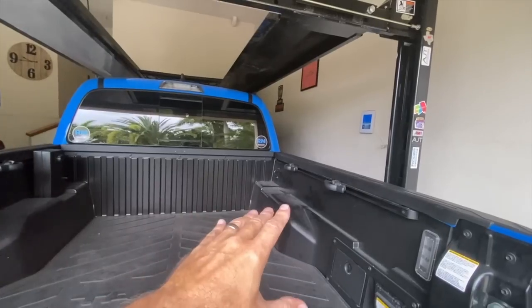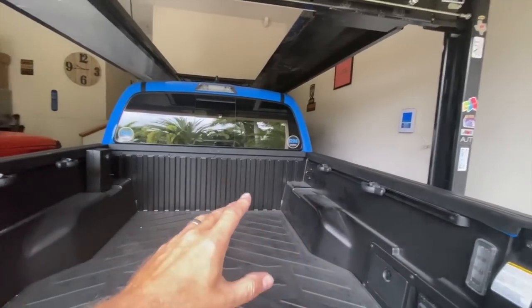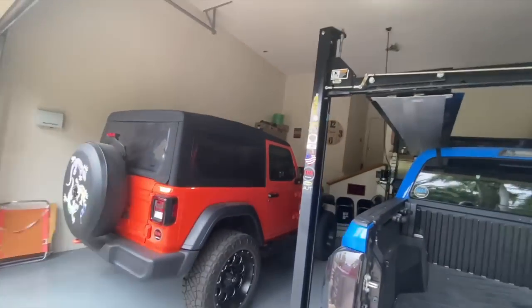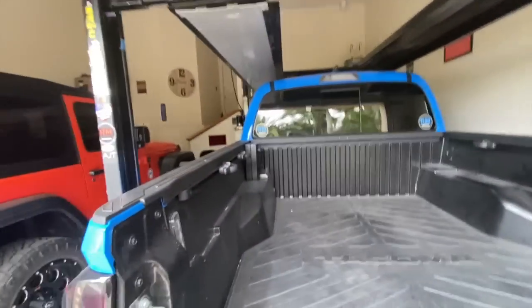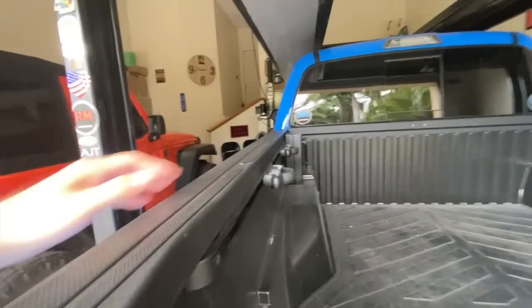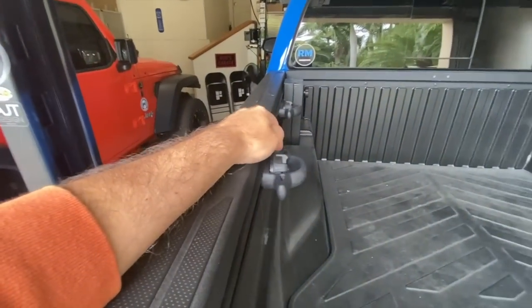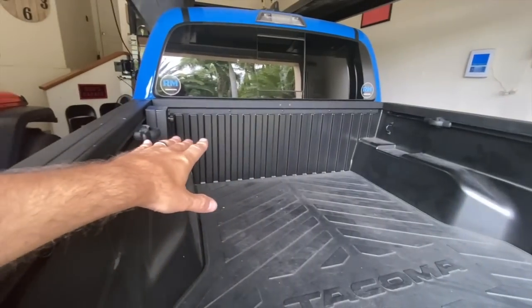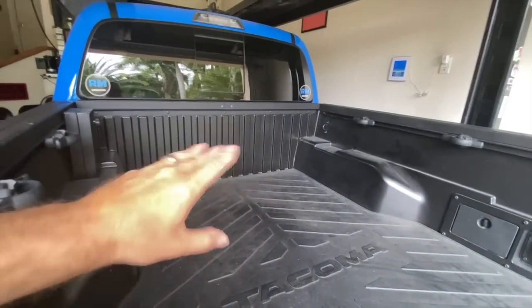You have to have the side cleats, right? Otherwise you just have rails. The cleats are adjustable — you unscrew the little fitting here and they slide back and forth, then tighten it up. They're excellent tie-down points. I've used these many times, just used them recently to drop off the bed rack that I had sold.